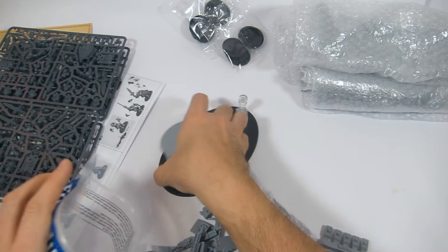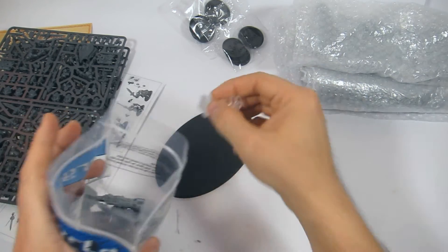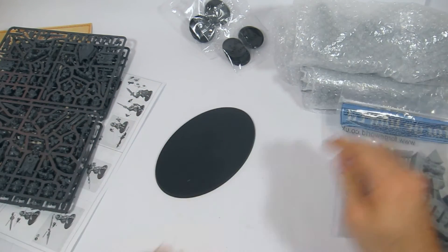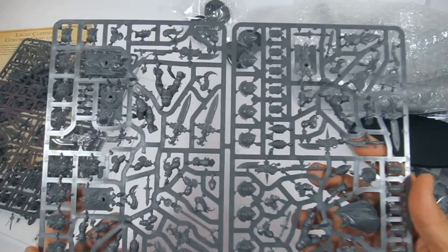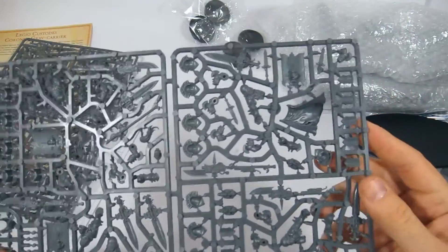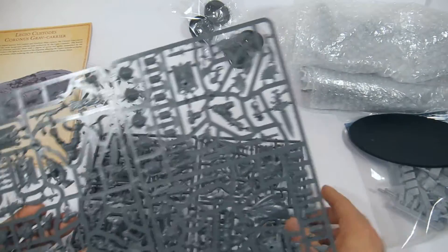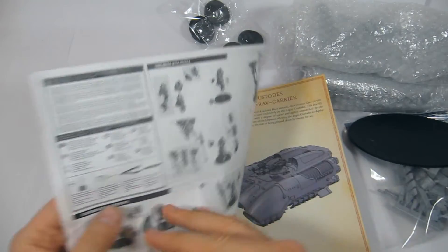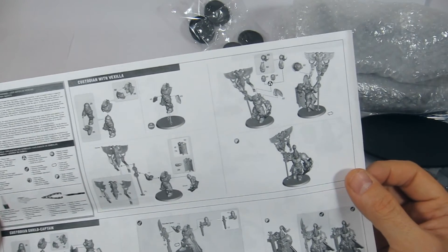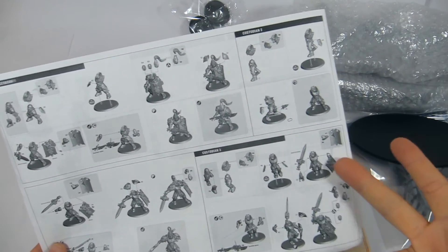That's about it for the actual main model. The plastic Custodian models are pretty new. The sprues are absolutely packed — let's count the shields: it comes with 10 models, which is pretty good. You've got your Custodian with a Vexilla, your standard bearer, your Shield Captain, and then Custodian one, two, and three — and you have two sets of those.